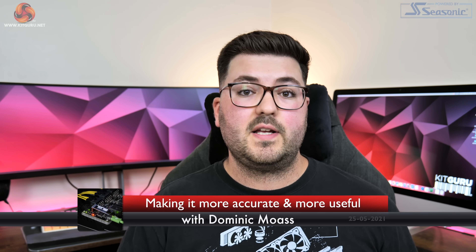Alright guys, Dominic here for KitGuru and today we're going to be talking about some changes I am making to the way we test graphics cards, specifically in terms of power draw and also power efficiency.